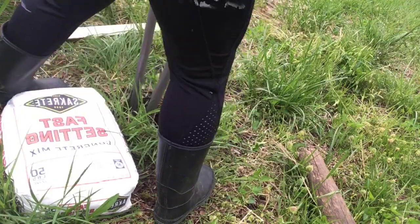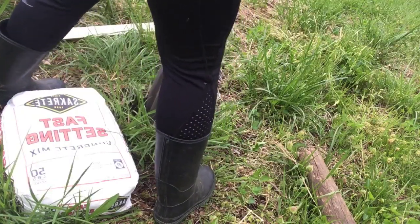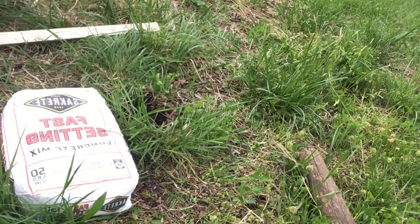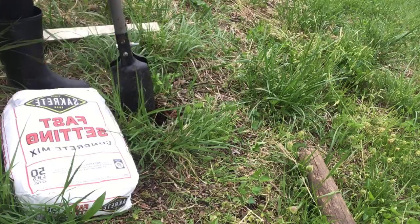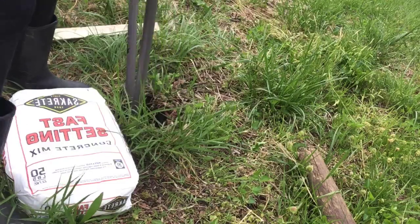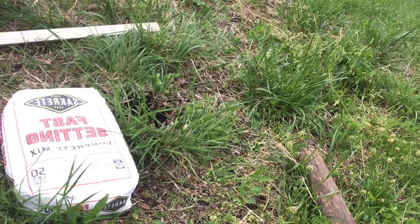Honey, you leaving? Bye, I love you. Thank you. And then I'm saving the dirt because I have a few holes I want to fill. Two more digs and then we've got the post to put in. I've got a nice bucket of dirt here.